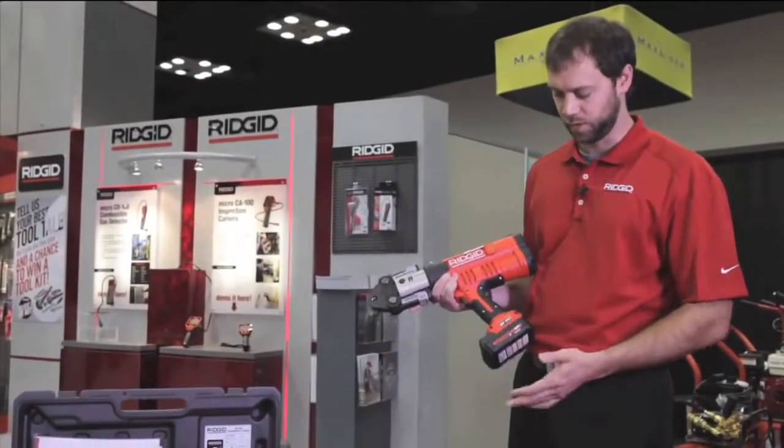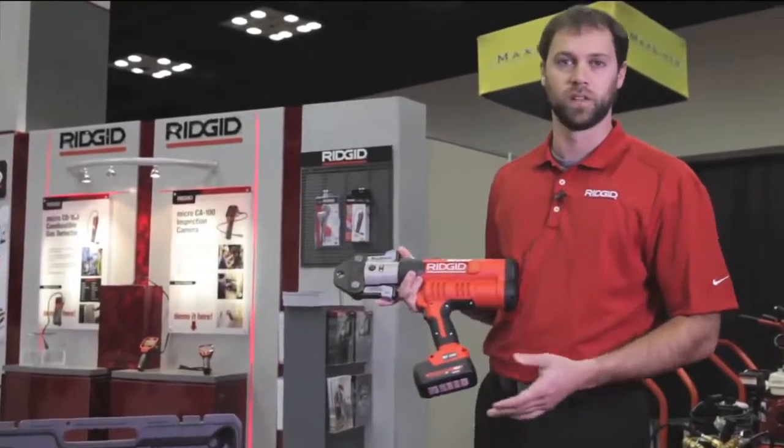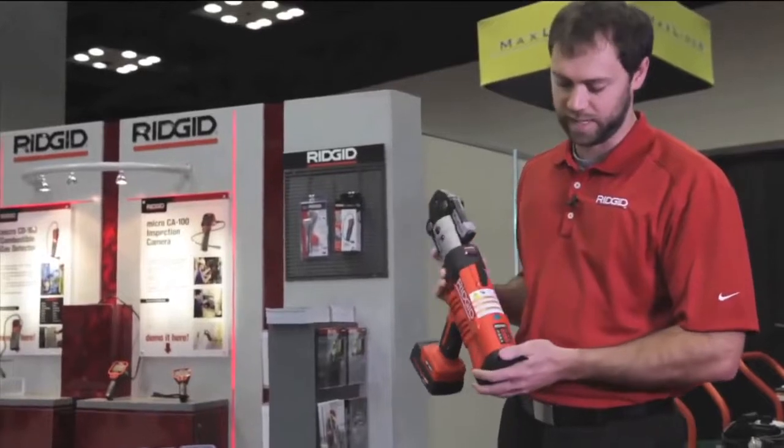Hi, I'm Jimmy with Ridgid, and I wanted to talk to you about our RP340 press gun. Our RP340 press gun is lighter and smaller than our previous press tools. It has smart tool technology.